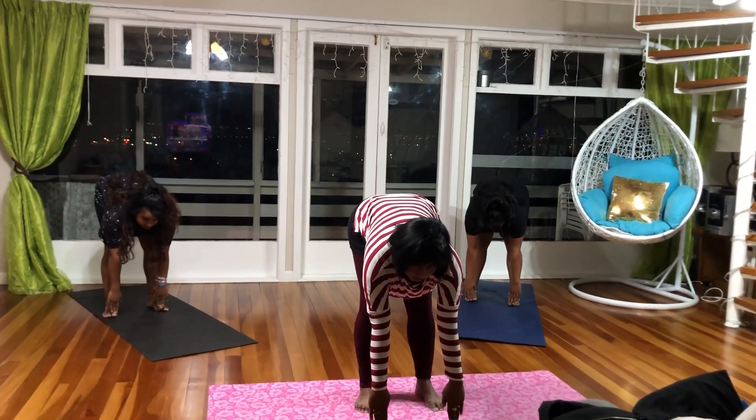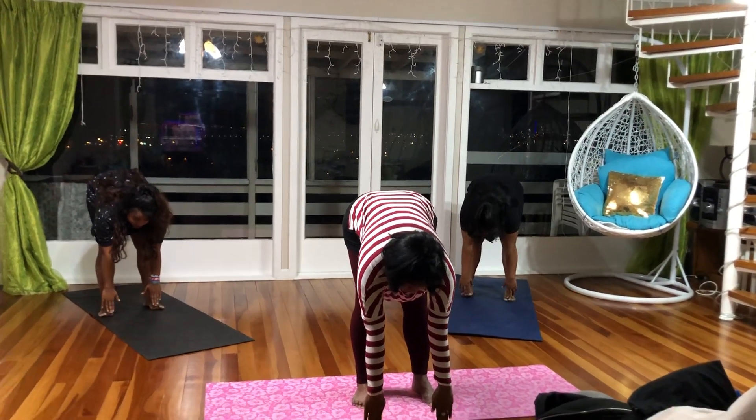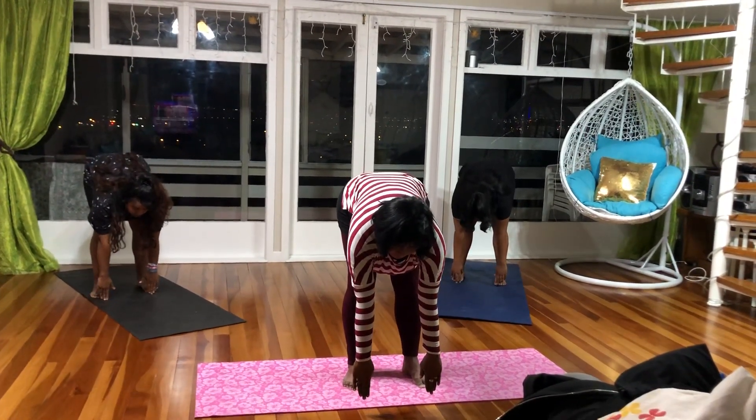Just go as low as you can. If you can't touch, that's fine. Hold the pose for 3 seconds.